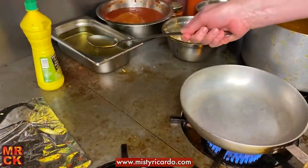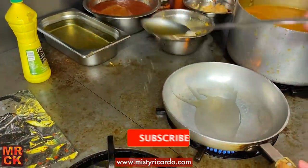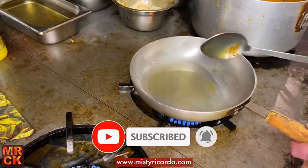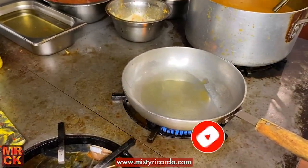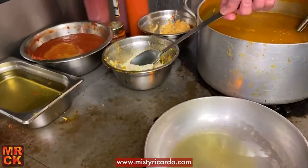I'm going to add a couple of chef spoons of oil — about that much — and let that heat up, but not too much so the garlic burns when we add it. So in with the garlic ginger paste.